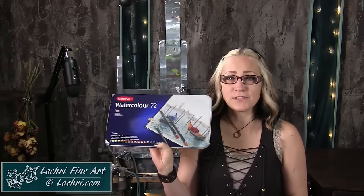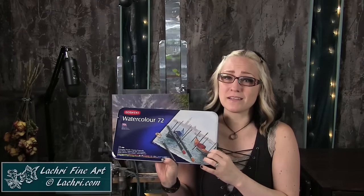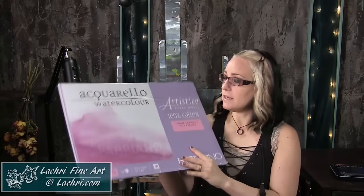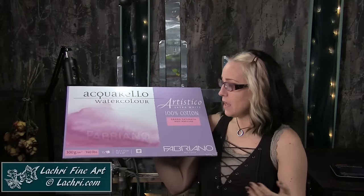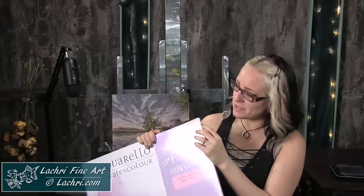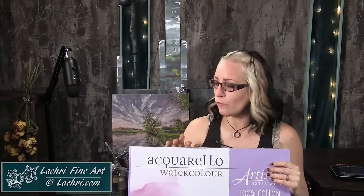I mentioned to my friends over at Derwent that I really wanted to try some watercolor pencils, so they sent me a pack of 72. This is not part of my shopping spree, but it did influence a lot of the things I purchased to go with them. One thing I got to use with those pencils is this watercolor pad — the Fabriano Artistico Extra White hot-pressed watercolor paper, glued on the side. I got this more for Inktense than watercolor. It's a 14 by 20, from Blick.